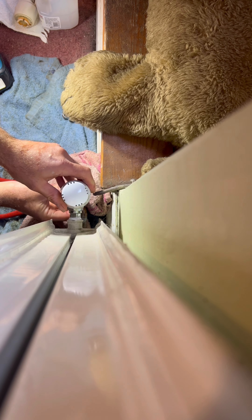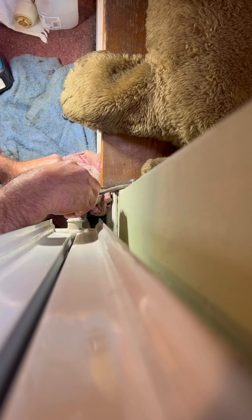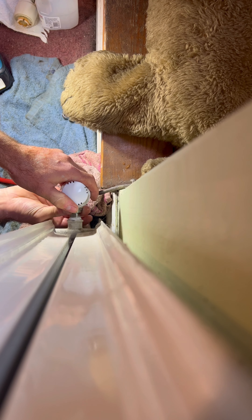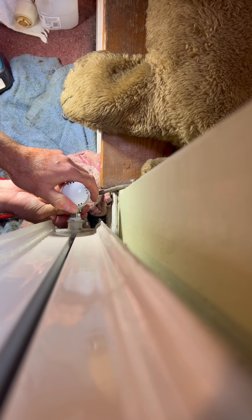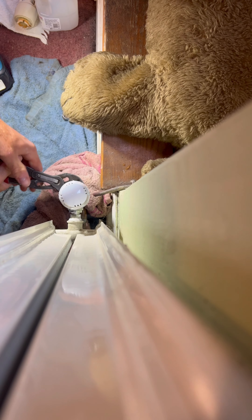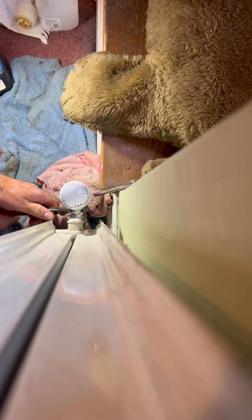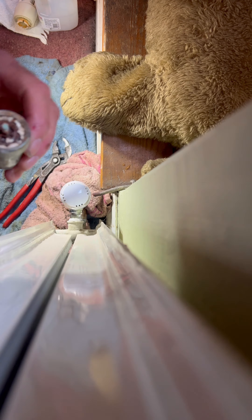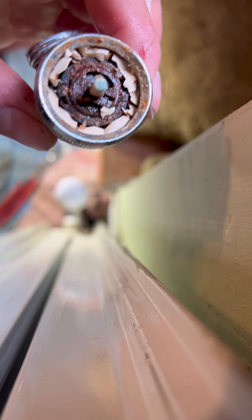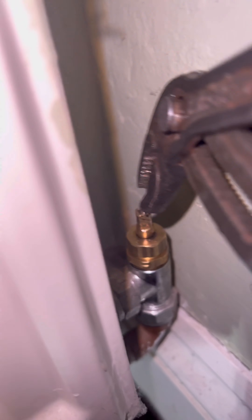As I've already pasted it, no messing around — new one on, do up the nuts. As you can see, the old one was completely done — definitely worth changing. Then just a quick double check: open up the other side, open up the TRV side as well.